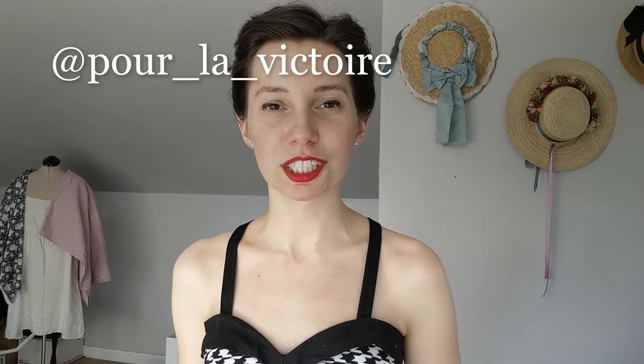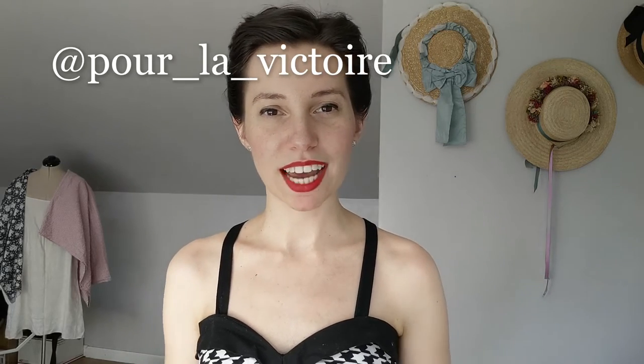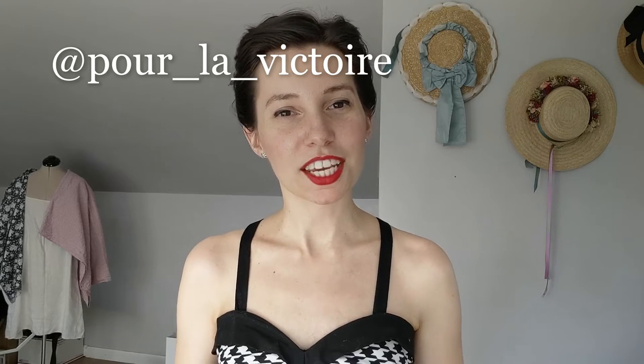Let me know in the comments down below if you've ever made something from Simplicity 1426, or if you've made some kind of summery vintage-inspired top like this. Feel free to share it with me on Instagram by tagging me at ForLaVitoire. Thank you all so much for watching. I really hope you enjoyed this video, and if you did, feel free to give it a like and subscribe for more historical, vintage, and modern sewing content. Bye!